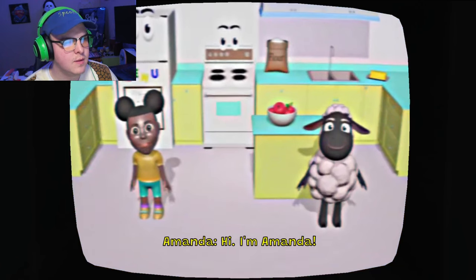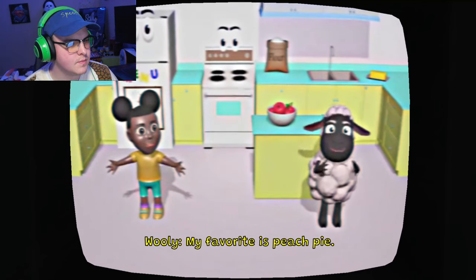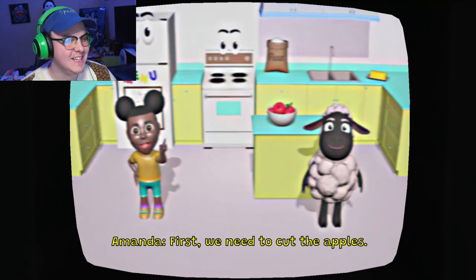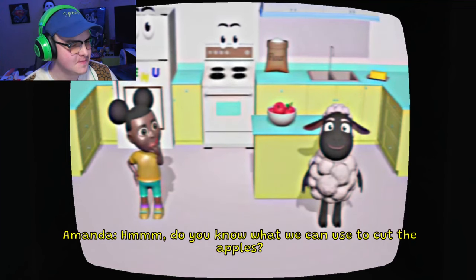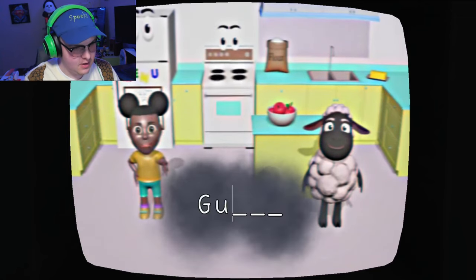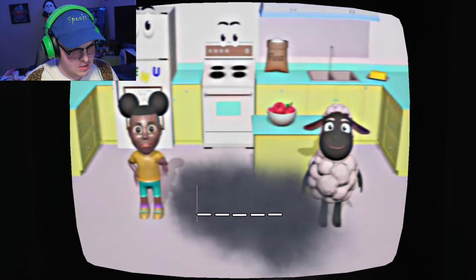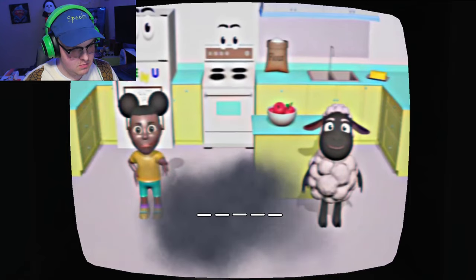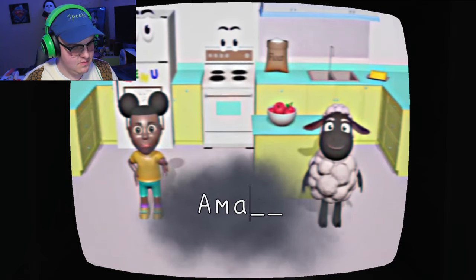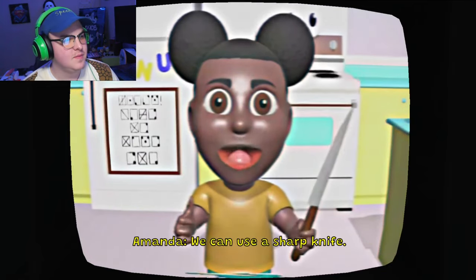Hi, I'm Amanda. And I'm Woolie. Today we're going to make an apple pie. My favorite is peach pie. Today we're going to make an apple pie. First, we need to cut the apples - I feel like she doesn't like Woolie. Do you know what we can use to cut the apples? A gun. Not a gun. Use Woolie. We can't use that. Good job. We can use a sharp knife.